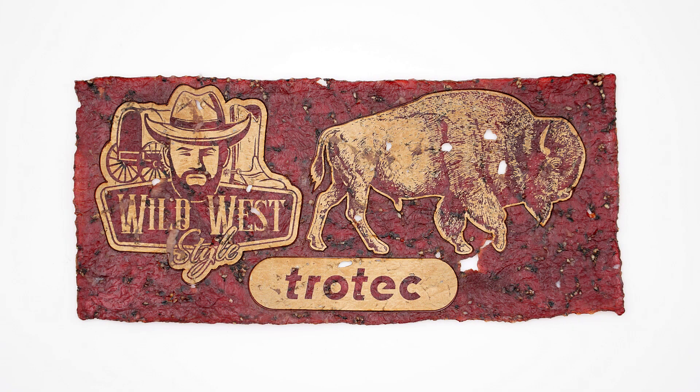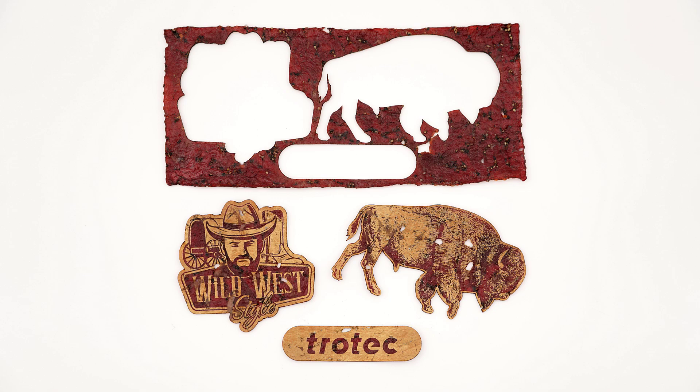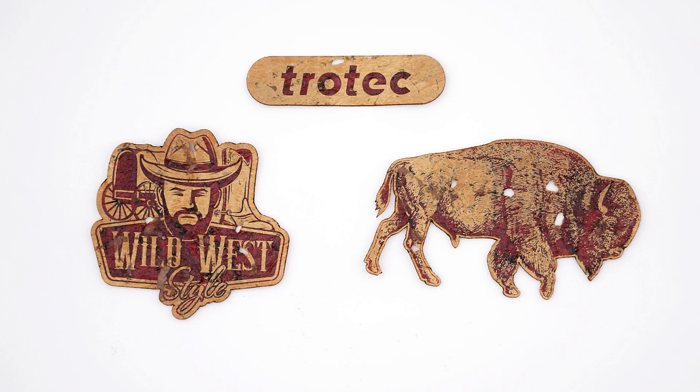That is a lot better. Inverting the graphic has produced a realistic-looking, high-contrast mark that was engraved and cut into beef jerky with outstanding results.